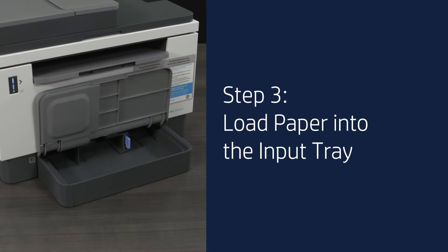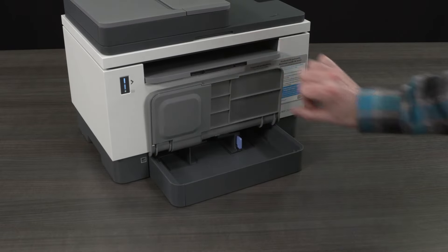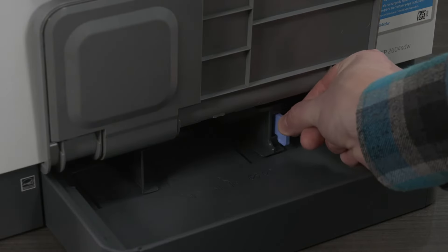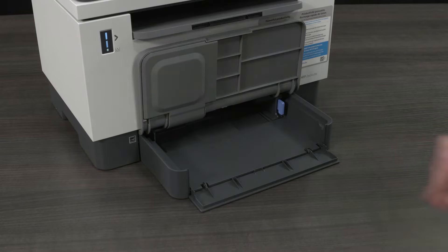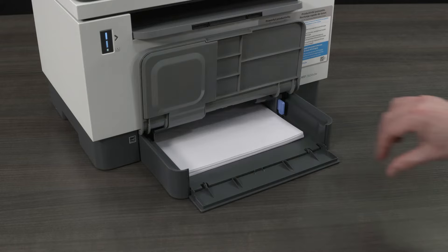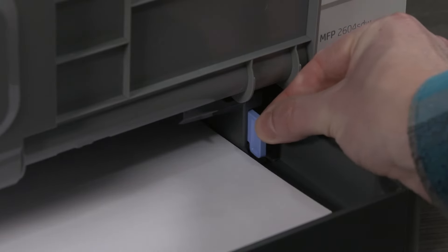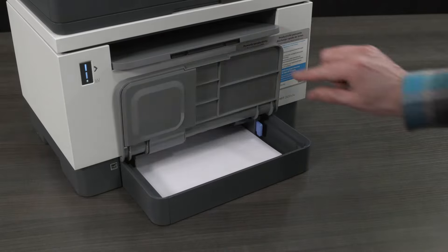Step 3: Load paper into the input tray. Open the input tray and slide the paper width guides to the edges of the tray. Load a stack of plain white paper with the print side facing down into the input tray. Adjust the paper width guides until they lightly touch the edges of the stack of paper, then close the input tray.